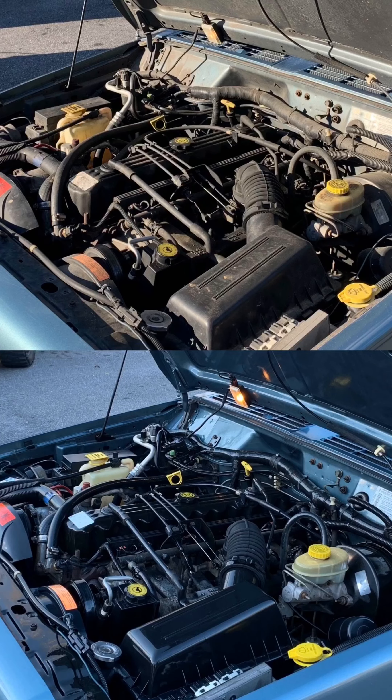After I used the APC, I shot my Turtle Wax Ice Foam all over and agitated the foam and APC together. And as you can see, it's really breaking up the dirt.